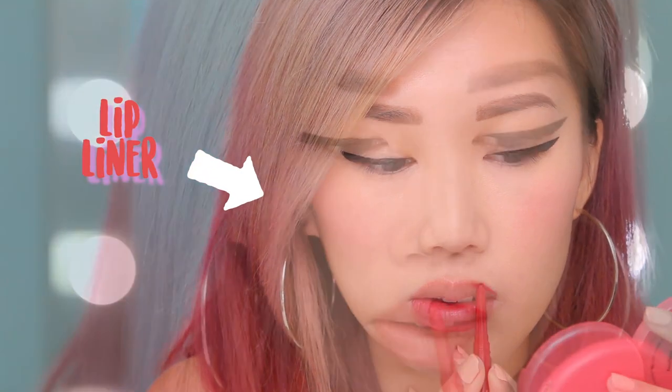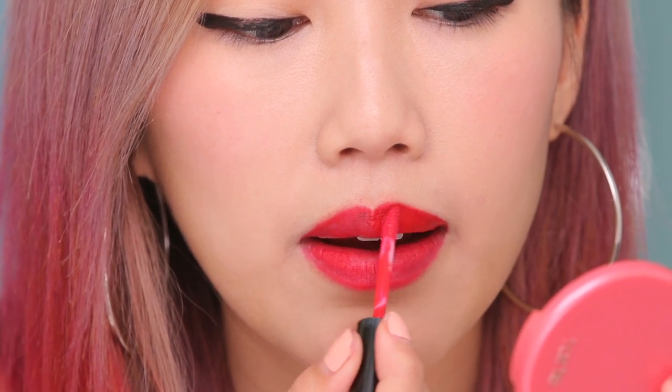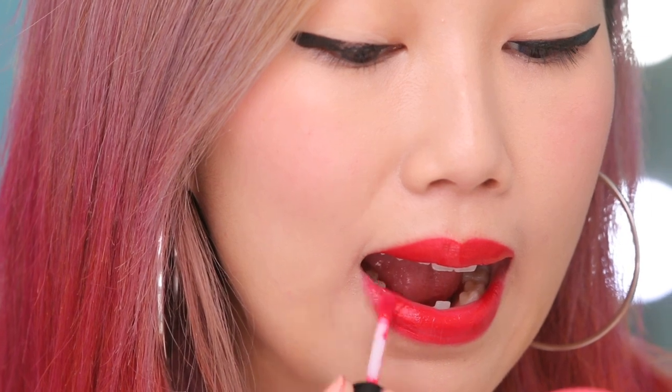We're going to start with some quick liner, then fill in the rest of my lips with the lip liner. Now we're going to pop on Elizabeth Mott's Color Is Bae Lip Lacquer in Red Chili. I really like using the doe foot applicator because it gives you a really precise application. Here's the finished look of the liquid lipstick. Pro tip: if you're going to have a drink, make sure you drink out of a straw so you don't smudge your lips.